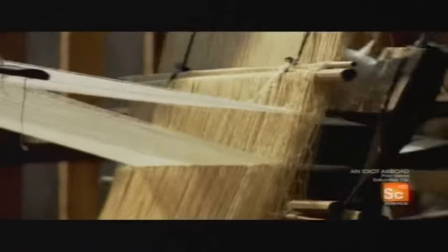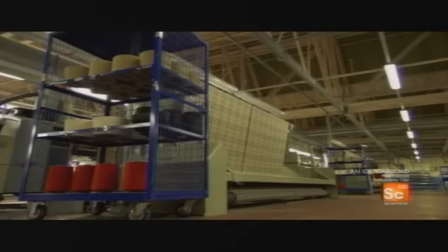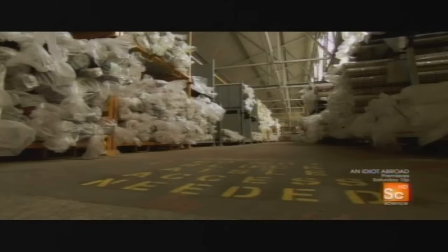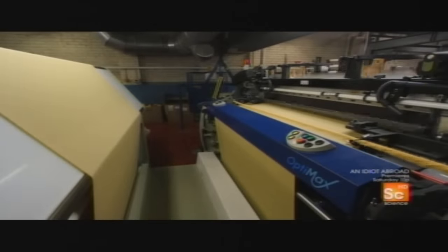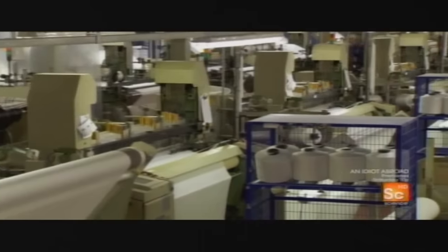Weaving has been around since the early Stone Age. The basic concept hasn't changed, but the speed and sophistication have. Millions of miles of fabric are needed every year to meet consumer demand. It would be impossible to do without the industrial loom. High-speed machines all over the world, like these outside of Leeds, England, help meet the high demand.